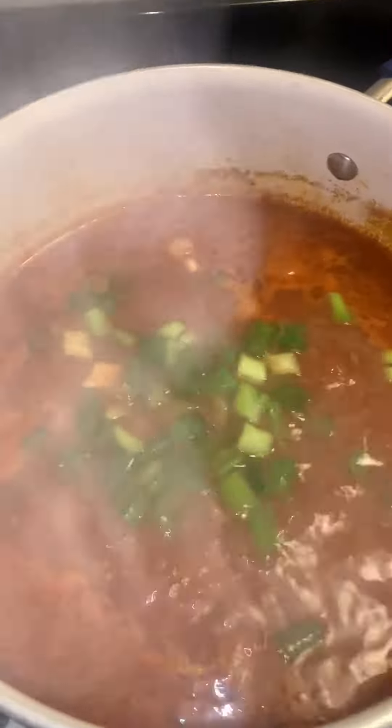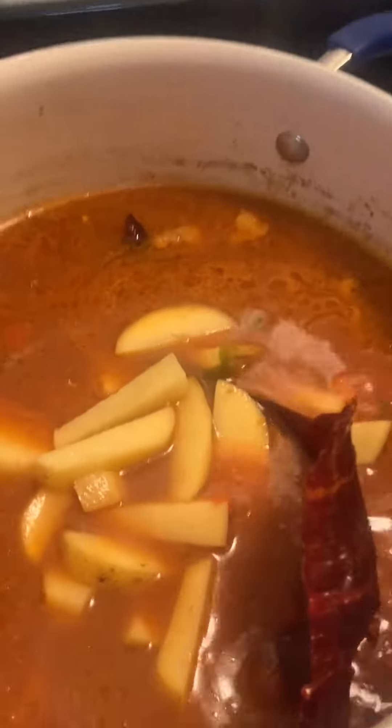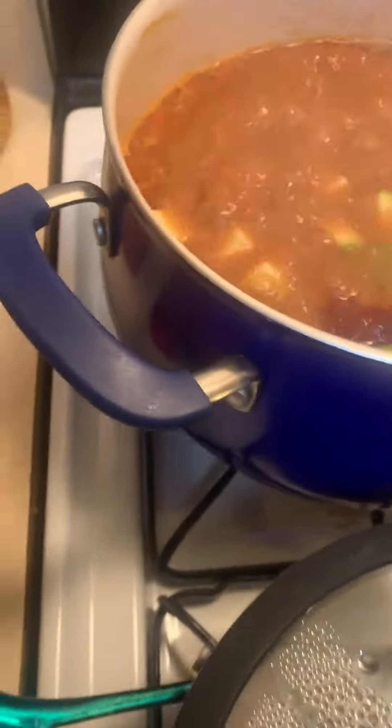Then you're going to add your chopped veggies — everything except for the squash and the cilantro; we'll add that the last 30 minutes. I also added a chili guajillo pot.